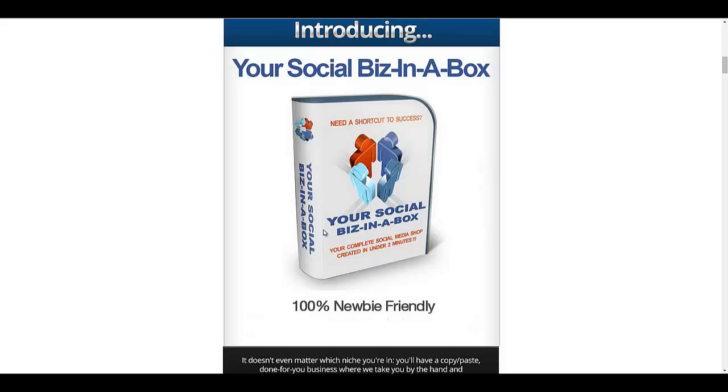Hello everyone, this is Adam from Mikanto Product Reviews. Today I'm going to be talking about Social Biz in a Box. This is going to be a very brief review and demo of this product, and I want to quickly show you what it's about. It's going to be quick because there's really not much to say about it — it's pretty straightforward.